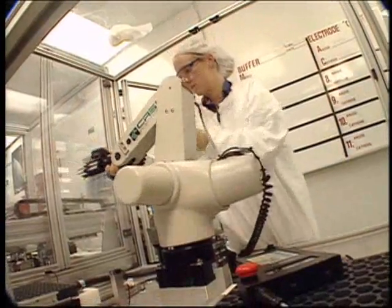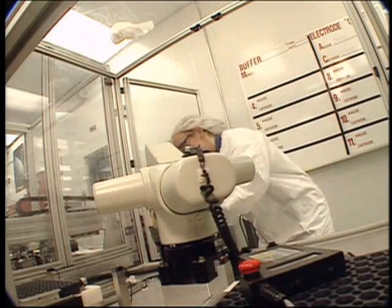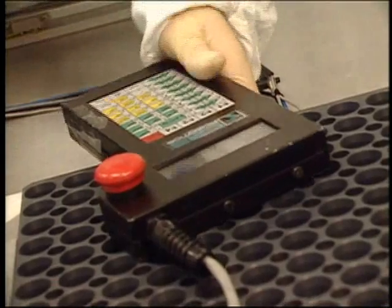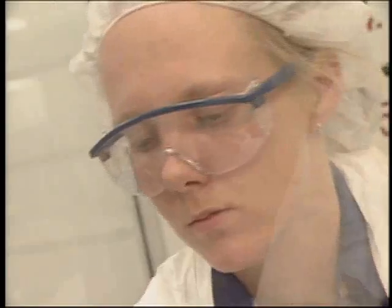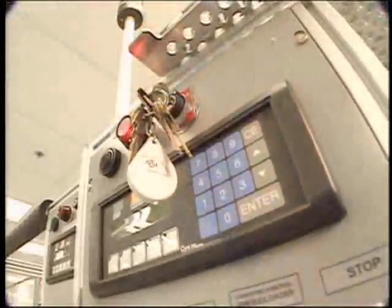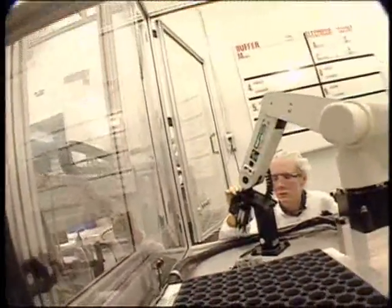A lot of the systems have robotic arms which require alignment and adjustment on a regular basis. I basically hook up a joystick controller for the robot and put the machine in manual, and use it to control its functions so I can reposition the robot arm and do a variety of tasks.